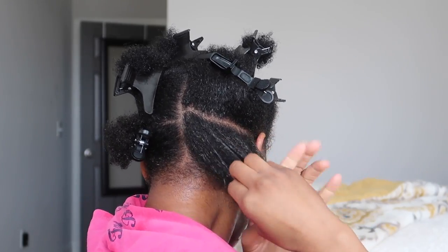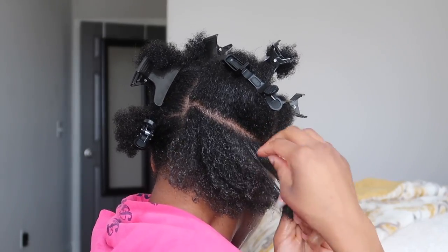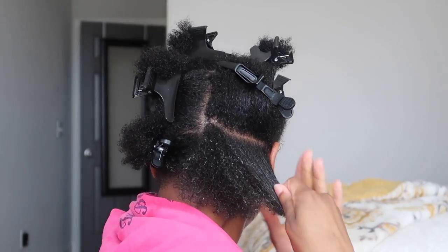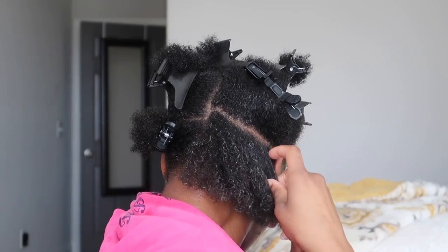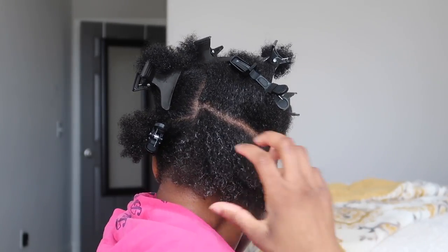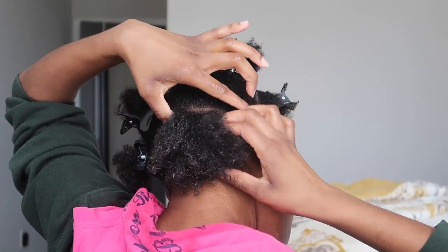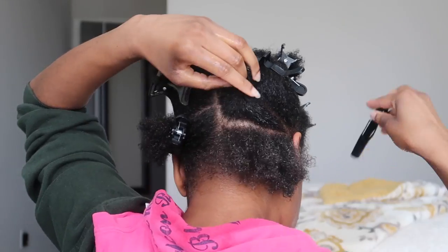I do have low porosity hair, so I do have to put in a little bit more extra work as it pertains to getting these products distributed, because if I don't, it will only sit on top. I am going in with my Wild Growth Hair Oil to seal in the moisture, and I am focusing on my ends a lot because they're the oldest parts of my hair and they tend to get drier first.